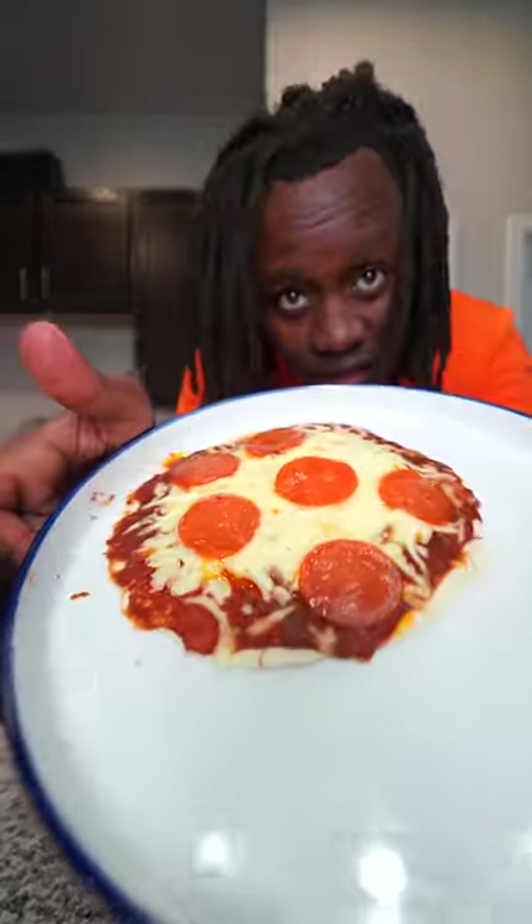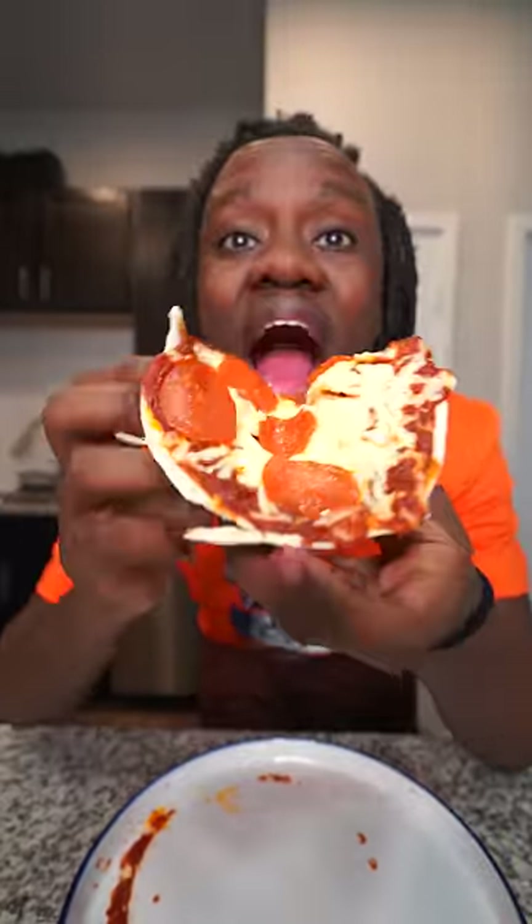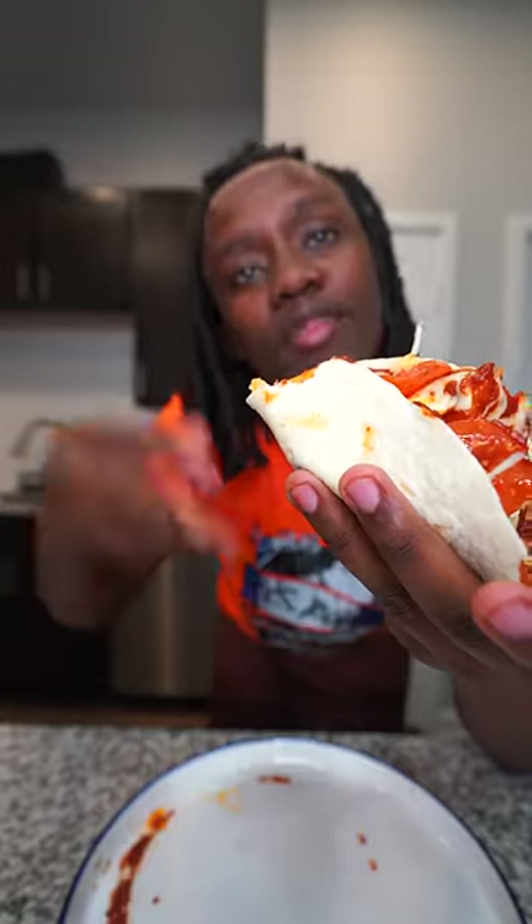Alright y'all, so my pizza is finally ready bro. Look at it bro, it actually looks like a real pizza. Let's go ahead and get it and try it. You know what, cap bro — I like it bro. It tastes exactly like a pizza, but the only thing is it's way faster to cook. So I like it.